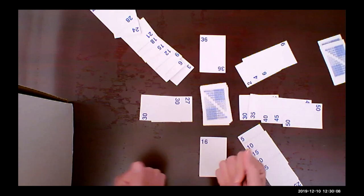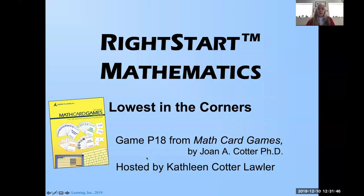So what did you guys think of that game? I thought that was really fun. Remember to put your cards back in the envelopes when you're done. Enjoy the games — go have fun. Help your children not only practice their math facts, but help them enjoy math and have it be a great time. Stay tuned for next week's Winter Games with Right Start Math. Bye everybody!